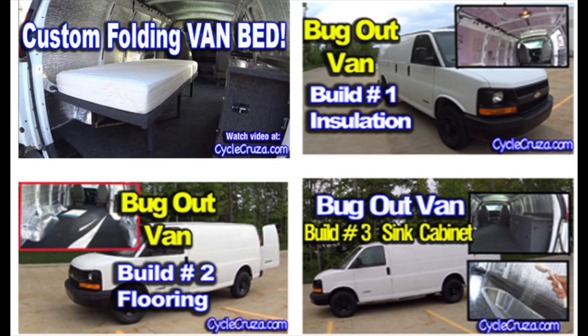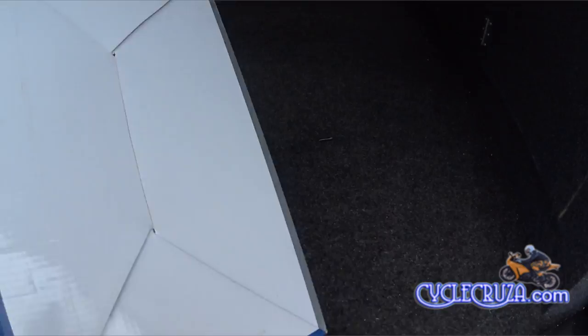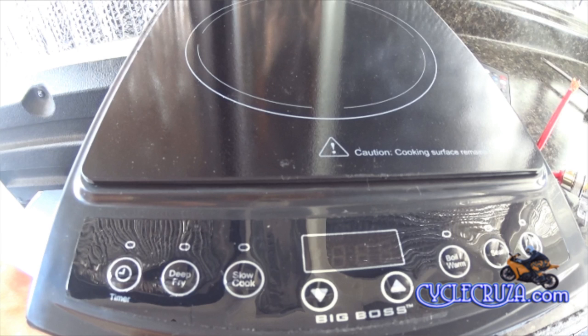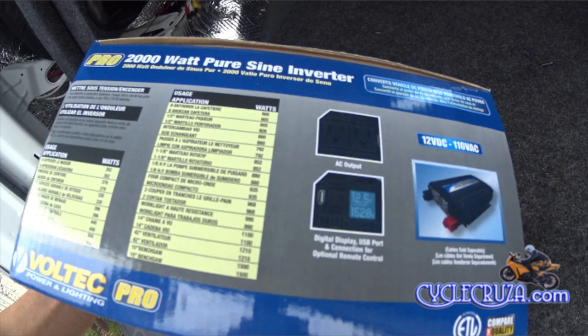I'm going to be doing an inverter install today, but first I want to give you an update. I returned the 1000-watt inverter — not because I had any problems with it, but because I wanted to upgrade to a 2000-watt pure sine wave inverter so I can add a microwave and an induction burner, which use over 1000 watts. I went with a 2000-watt pure sine wave inverter — not only because it was cheap, but because it had a volt meter and a meter showing exactly how much power you're using with whatever appliance is plugged in.